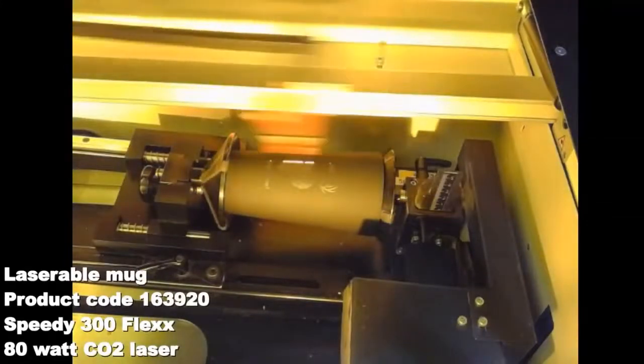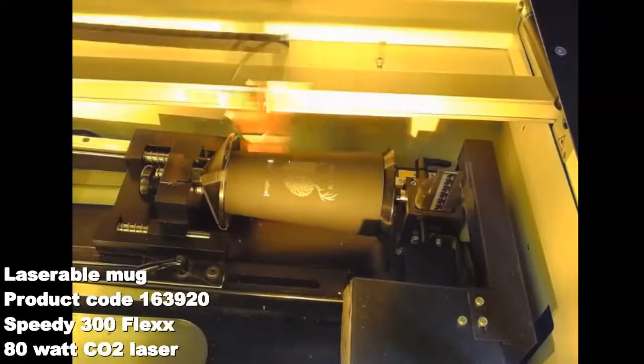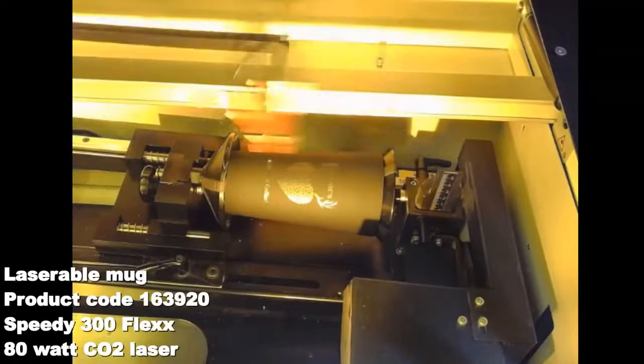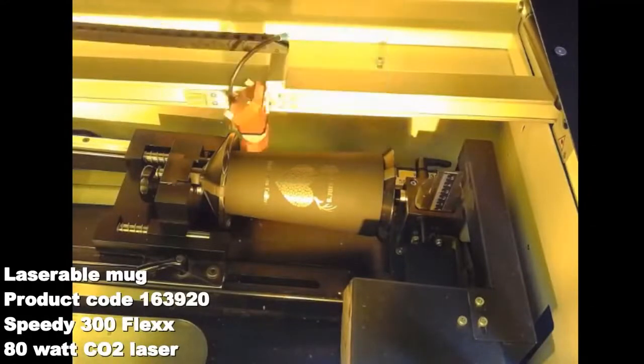Then like we said it just moves left and right, rastering across, and the product moves around. On this video we're using one of our LaserBall coffee mugs as one of the products we sell again on our webshop. Each machine size comes with the option to add a rotary attachment as an extra — you can add it on at any point, it just plugs into the side of the machine. It takes off that Y-axis movement so it stays nice and central to the rotary attachment. We're almost finished there.